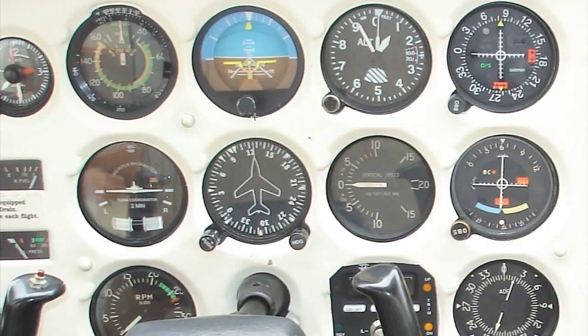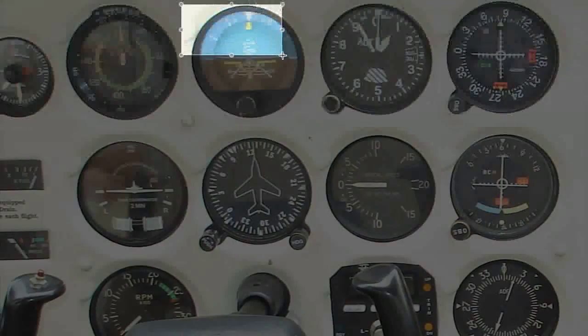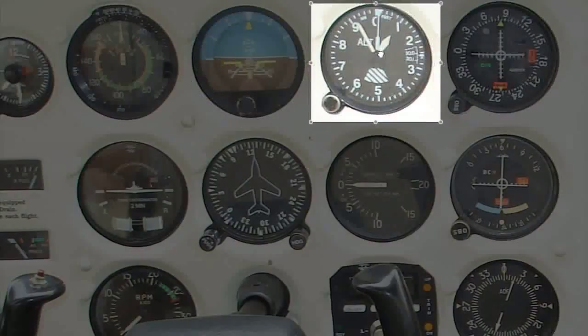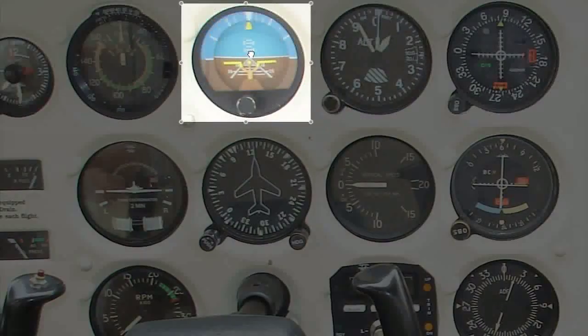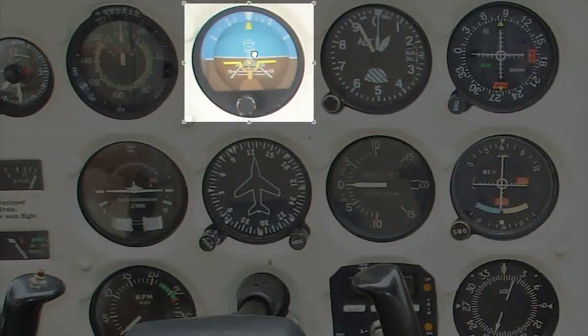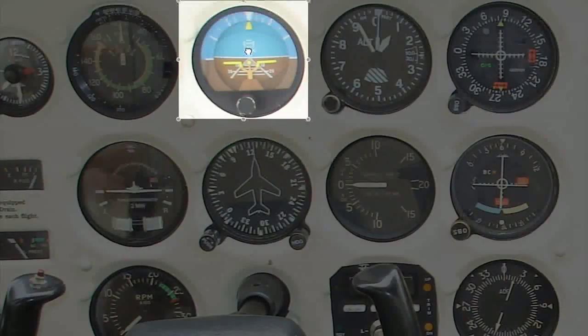Let's talk about our two methods of scanning our instruments, whether you're doing a VFR simulation or actually flying IFR or in the clouds. The first is the hub and spoke, or wagon wheel method. Think about a wheel — it has a central hub, which will be our attitude indicator. Everything comes back to that central hub. A spoke goes out to check our altimeter, then back to the attitude indicator. We go down to check our heading indicator, back to the attitude indicator, over to our turn coordinator and back. That is the hub and spoke or wagon wheel method.